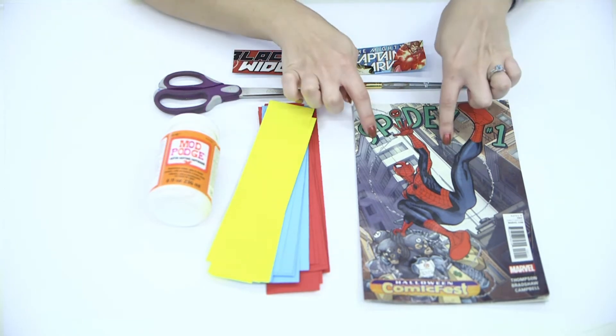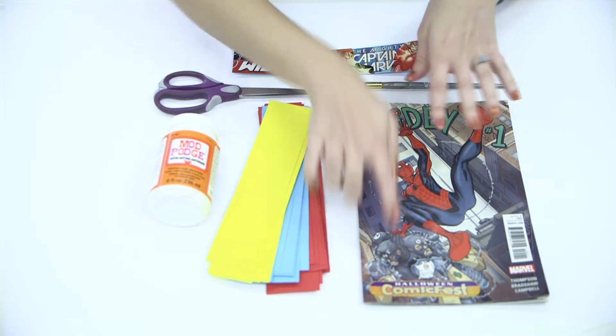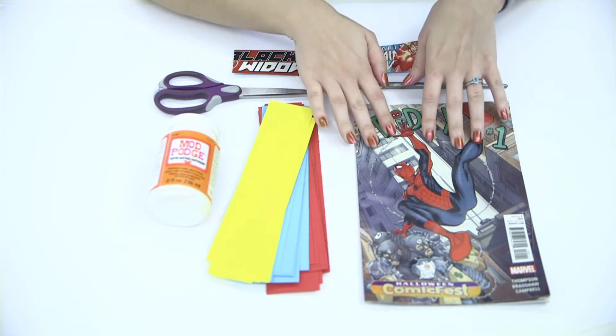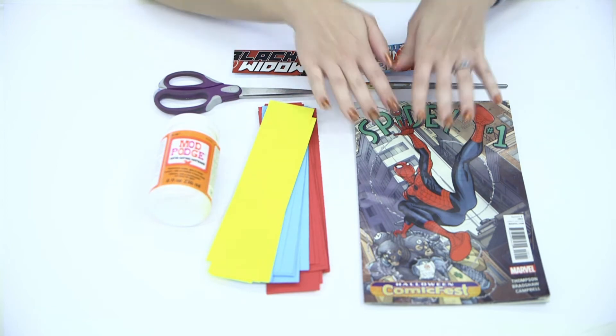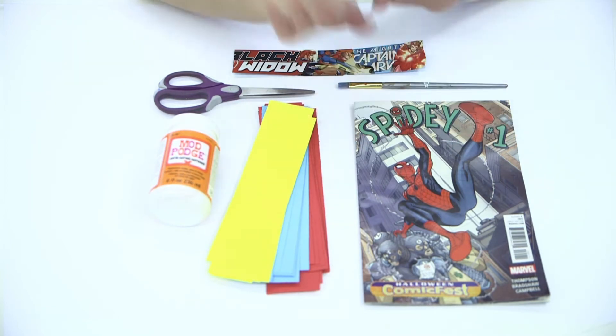And don't freak out, the comics I am using are free. They are old comics from Comic Fest or Free Comic Book Day. If this is something you want to do, you can absolutely go to your comic book store and ask them if they have any leftovers. You don't have to use a brand new comic book — these are old, and again, they're free.